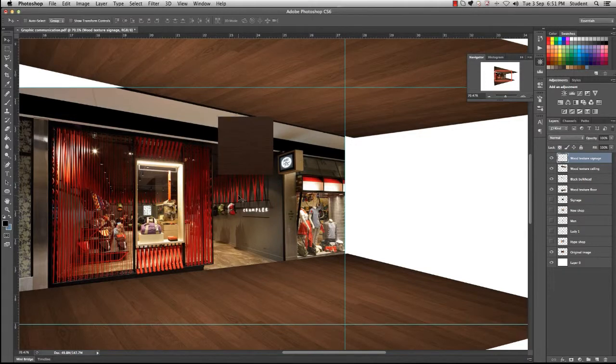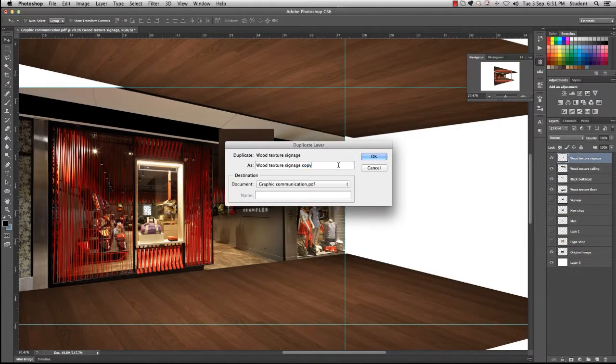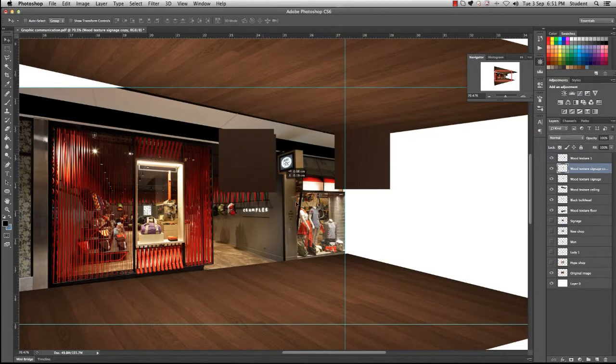Shrink it down a little further. Before we move on, we need to duplicate this texture — go to your layer, right click, duplicate layer, and call this 'wood texture one'. Drag it across to the right and rotate it 90 degrees so we get the wood grain direction right. Go back to the original layer and duplicate that as well for the base. Click OK, drag it down so we get them in position — we now have the front, right, and base.